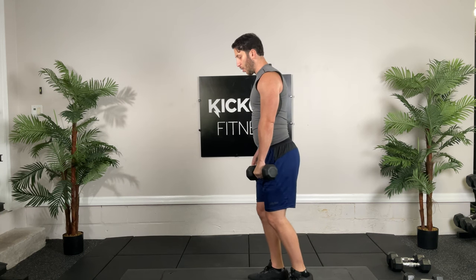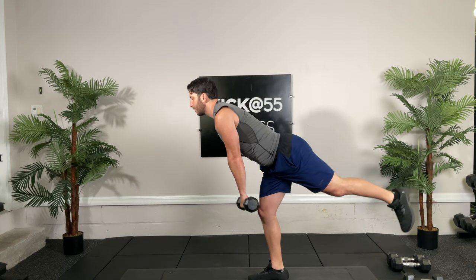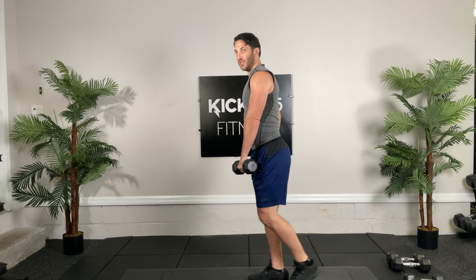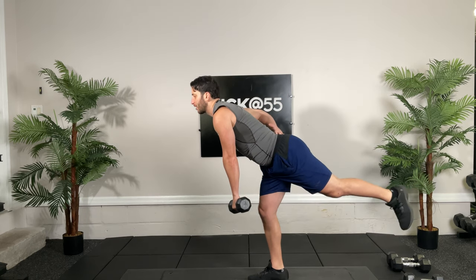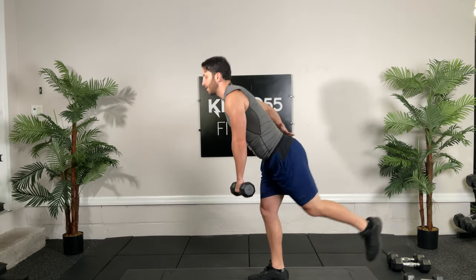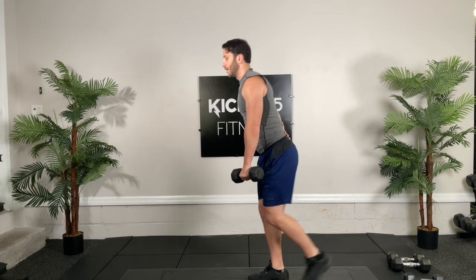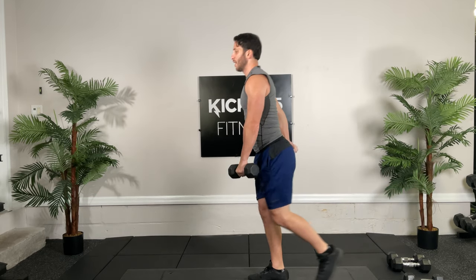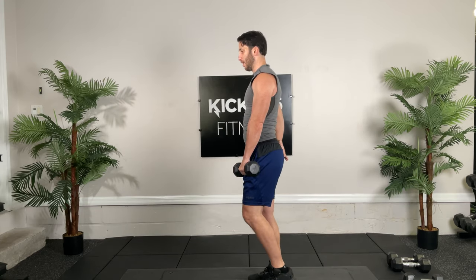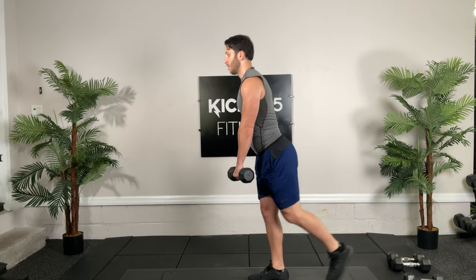Now switch. You can hold the weight in your opposite hand or in the same side hand — it'll just change the angle. But the regular mechanics stay the same: flat back, squeeze at the bottom, hip thrust forward. This is hamstring eccentrics and glute work as well. Ten seconds.